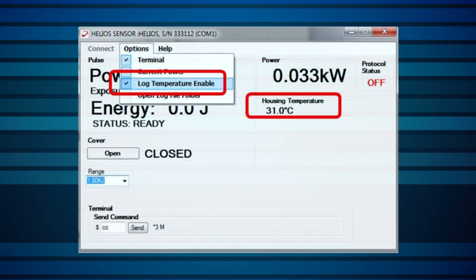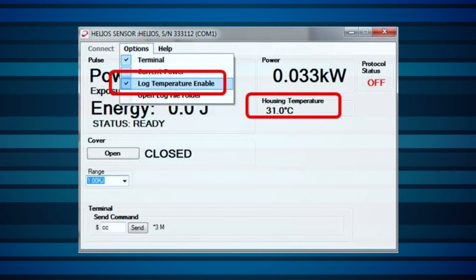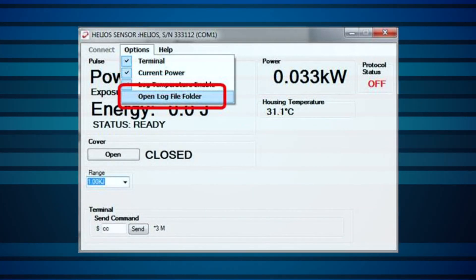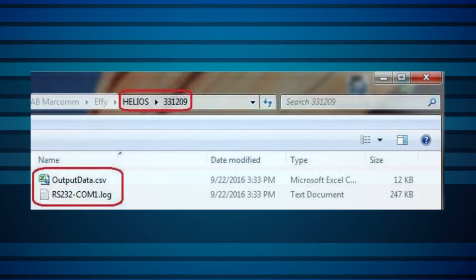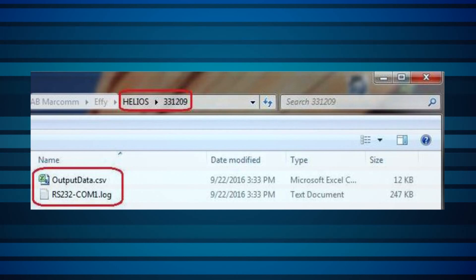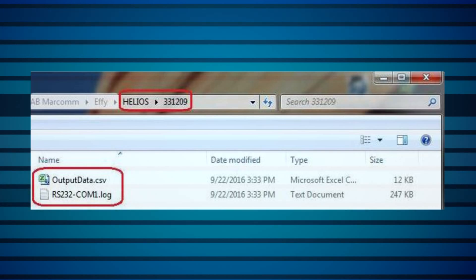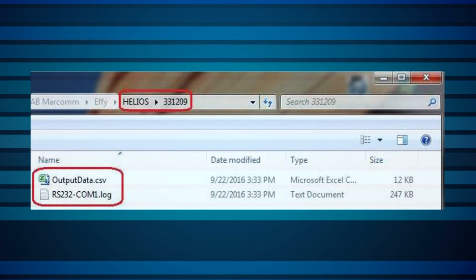Select Log Temperature Enable to show the housing temperature on the right side of the screen. This also adds the temperature measurements to the log file. Note that when the temperature exceeds the maximum recommended temperature of 60 degrees Celsius, it will turn red as a warning. Open Log File Folder opens the directory in which the log files are generated. Note that the log file is found inside a folder named by the serial number of the Helios device used, located in the Helios installation directory. Note that there are two files created: a CSV file with a list of all the measurements taken — including power, energy, exposure time, current power if enabled, and temperature if enabled — and a text file with a list of all the commands sent and received.